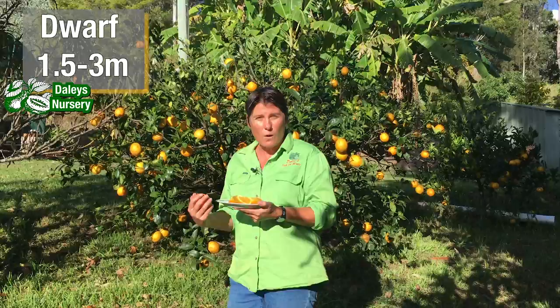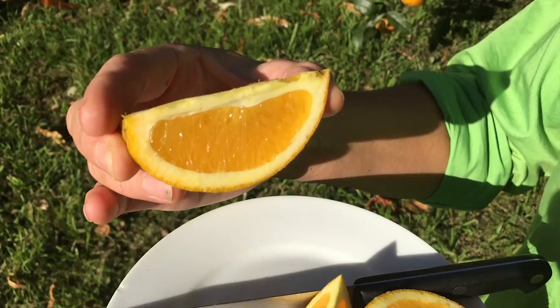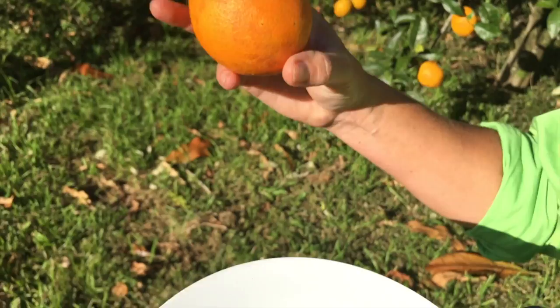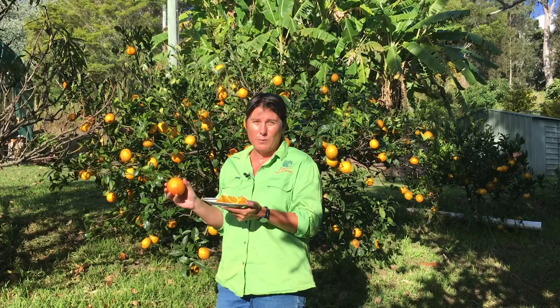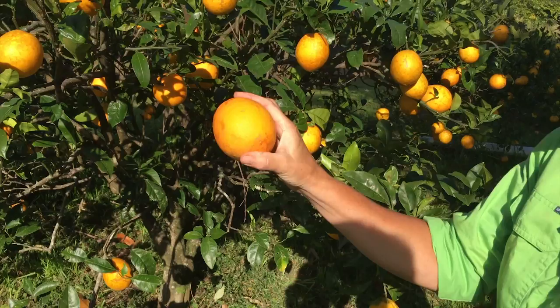It crops beautifully and it has these absolutely deliciously sweet, juicy, seedless oranges. I just love it — it's one of my favourite oranges in my orchard. I've actually planted more trees because this one is so productive. It's an early navel; it comes off in about May.